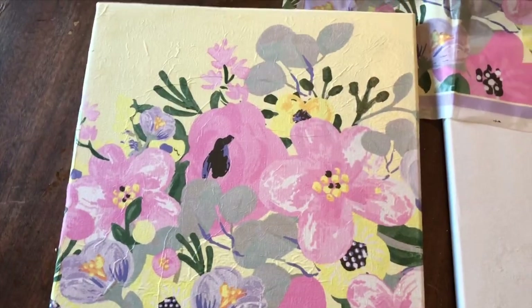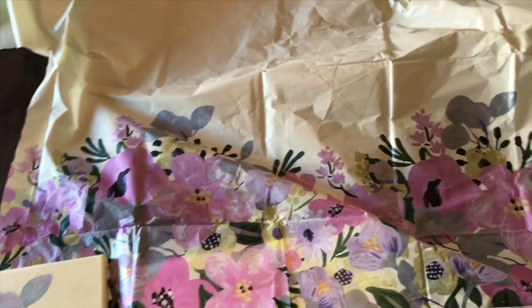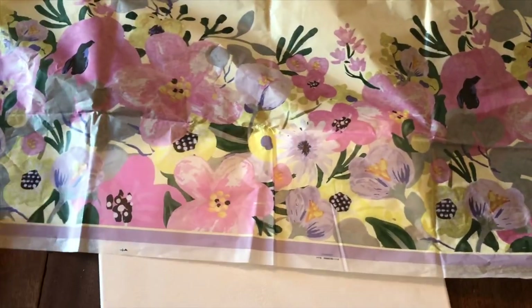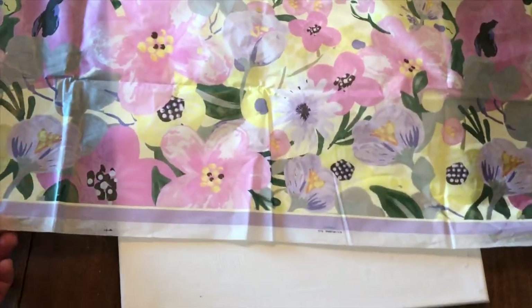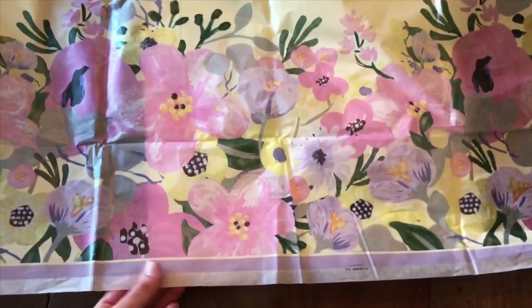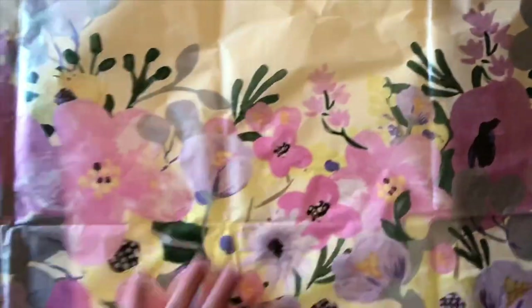I'm making canvas pictures with a Walmart tablecloth that's for Easter, and I think it was like $1.98. Super easy. The canvas I got at Michael's with a 40% off coupon. This tablecloth is more like a paper — not necessarily the plastic ones — it's kind of like a mix between the two.